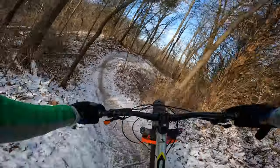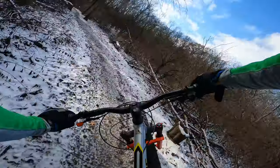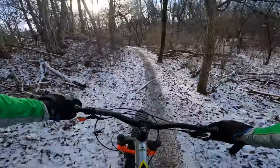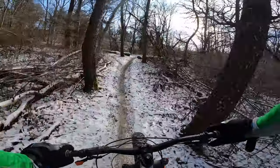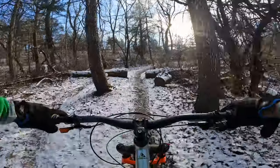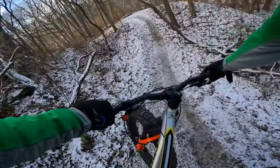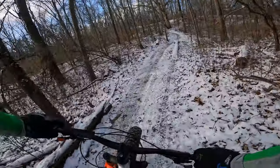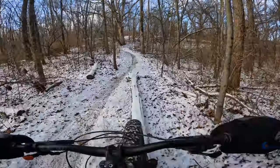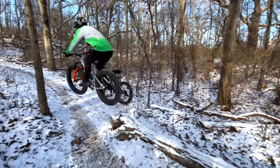Pretty crunchy today. That's fun. It's a little hard to trust the traction in the corners, but it's been working out so far. I love it when they leave skinnies alongside the trail as an option — nice addition.